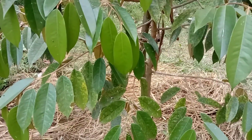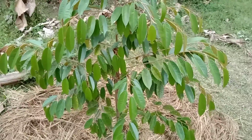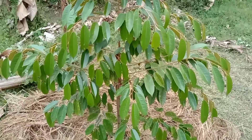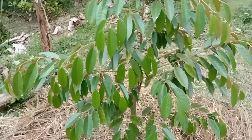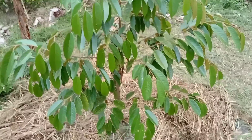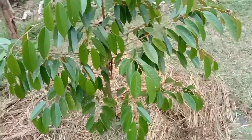Setiap tanaman, apalagi tanaman buah, sangat memerlukan unsur hara dan nutrisi yang banyak. Ketika kebutuhan unsur haranya kita perhatikan secara maksimal, akan menghasilkan buah yang bagus, sekalipun dari indukan unggulan. Tapi kalau unsur haranya tidak kita perhatikan, sama saja. Jadi tanah harus kita sehatkan dan diberi organik — kalau bisa harus bisa — karena organik bisa dibuat sendiri atau banyak yang dijual di toko seperti petroganik.